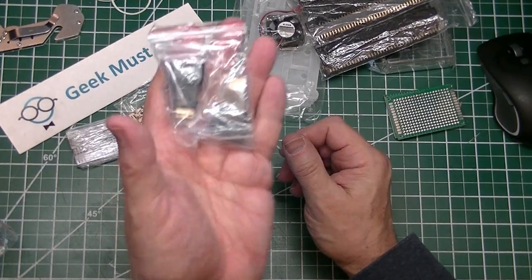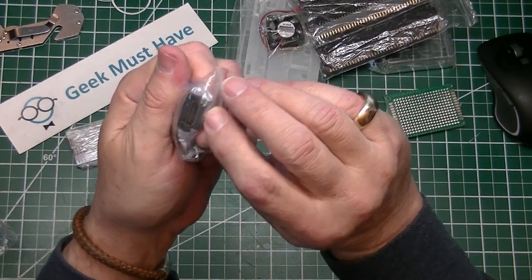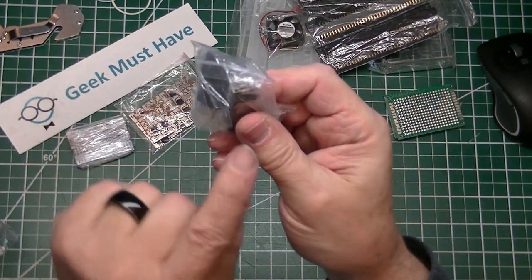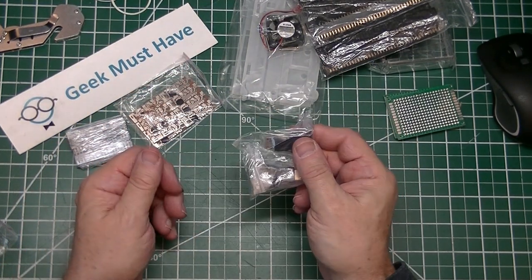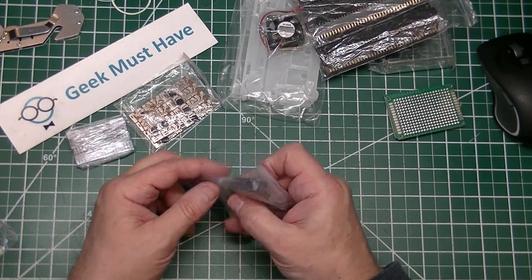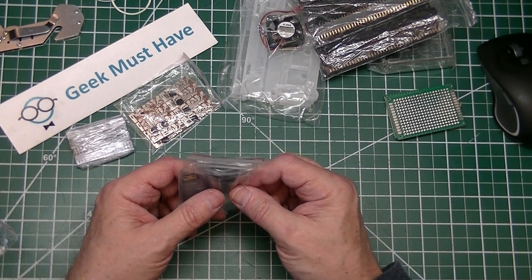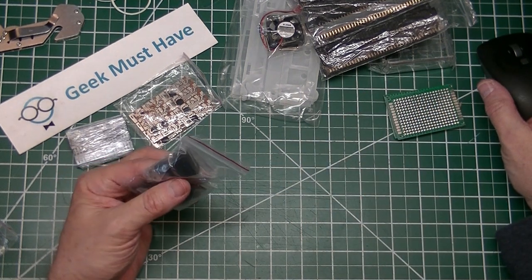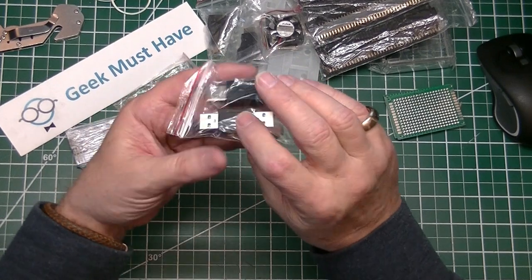The next item in this package is a set of two adapters that take HDMI male plugs and convert the output to male micro HDMI. These are great for plugging into Raspberry Pis, Raspberry Pi Zeros, or Pi Zero Ws. They're a good convenience item — allowing you to take a standard HDMI-sized cable and bring it down to micro HDMI. The two of these shipped to me were 99 cents.